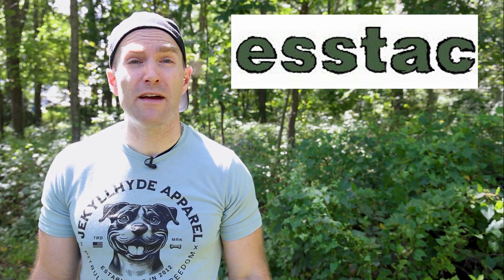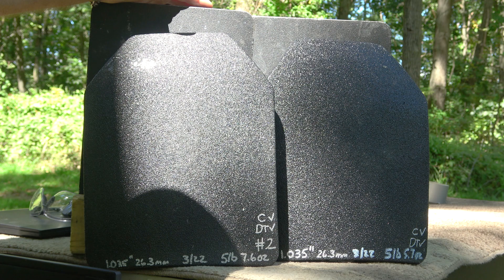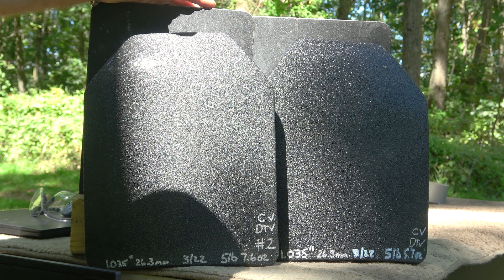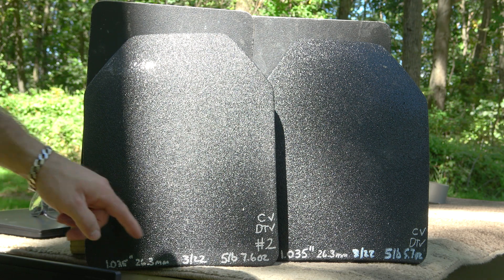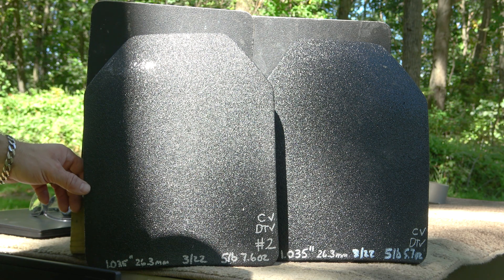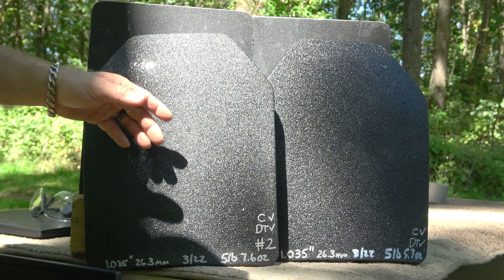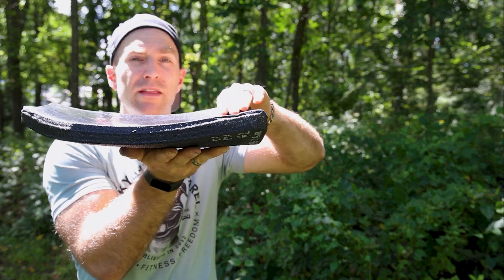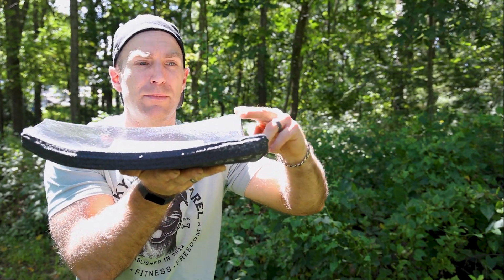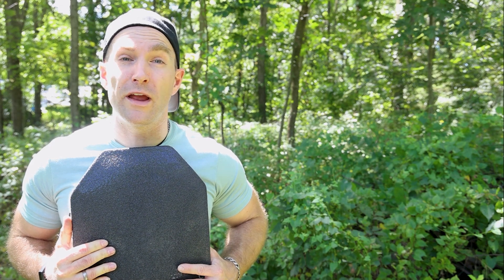Let's take a closer look at these Hesco plates we have to destroy today. These Hesco 3611C behemoths are a SAPI size extra large, so they're like 11 by 14 or somewhere close to that — very, very large. Typically I always demo our 10 by 12 plates. This guy is 26.3 millimeters thick, or 1.035 inches. They weigh 5 pounds 7.6 ounces — very, very light for an extra large plate. Some of our other Level 3 offerings in a 10 by 12 aren't near that. These plates are multi-curve with nice curves, a SAPI cut, and additional curvatures that fit your body a lot better than a single curve or flat plate.